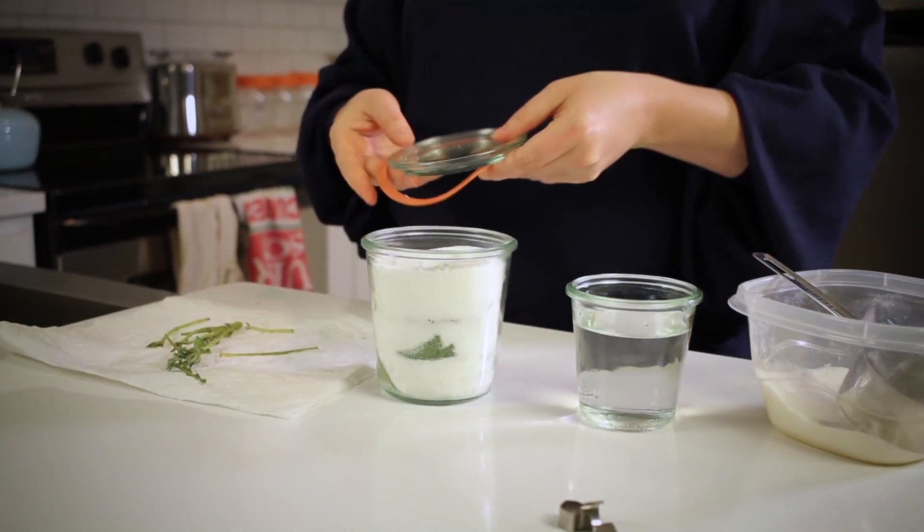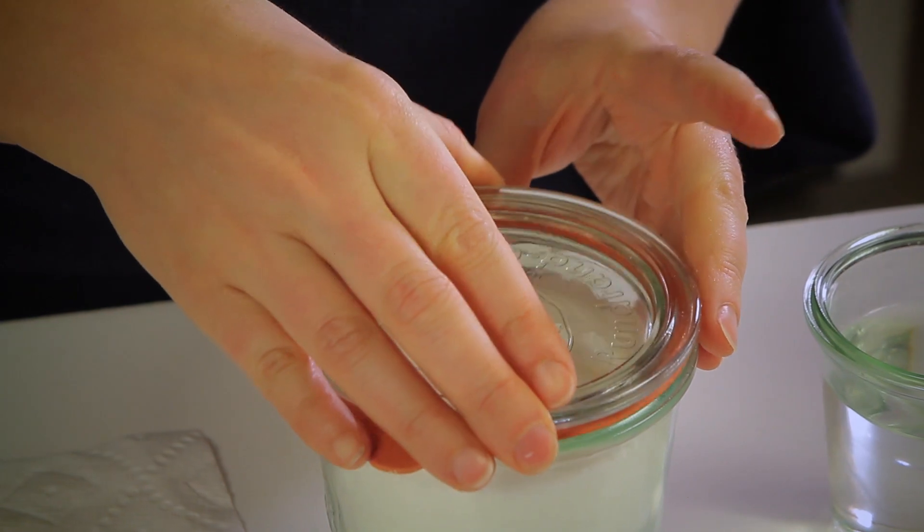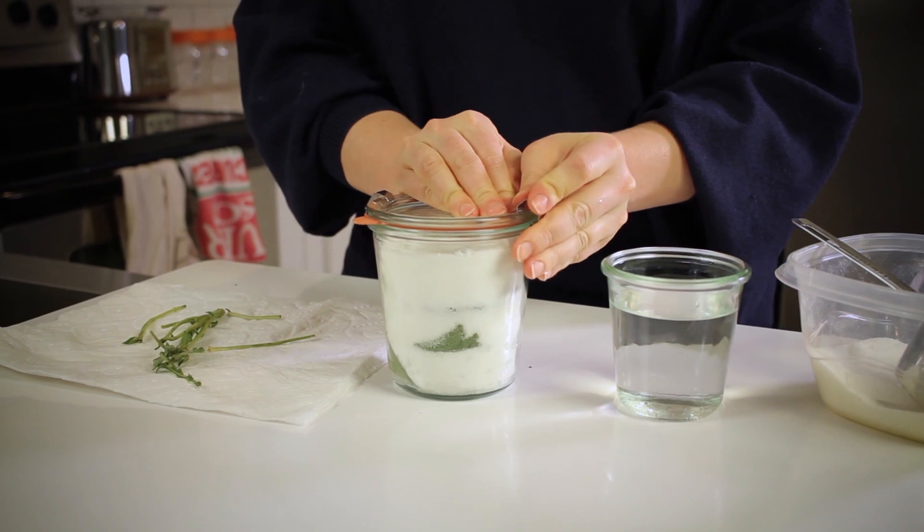Finally, seal the jar and store in a cool, dark place for two weeks before using, so that the sugar can fully absorb the flavor of the herbs. The sugar and herb combination will store there for up to one year.